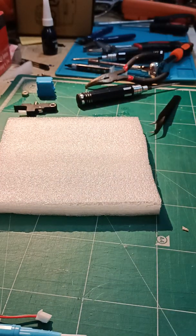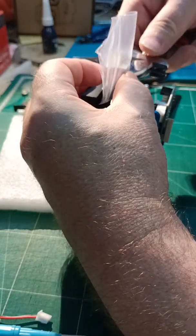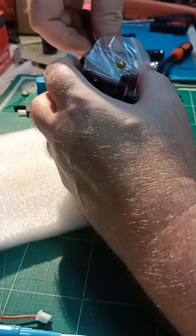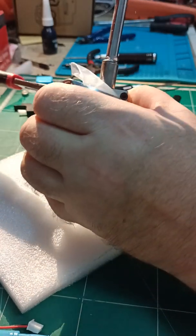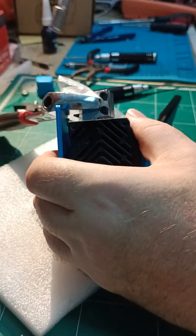You don't need to cover the block if it's your own block — obviously I do because this is a customer's. Loosen the nozzle.